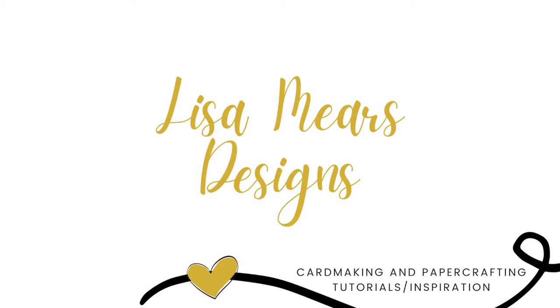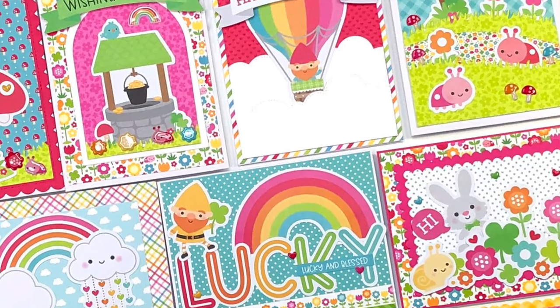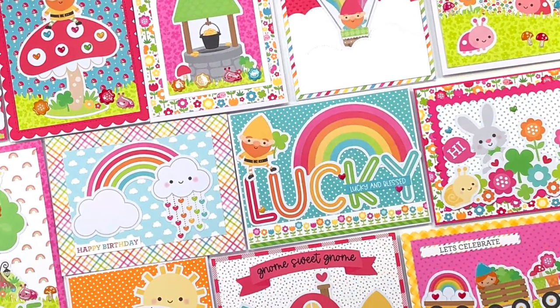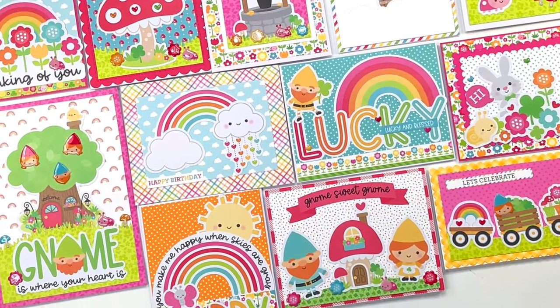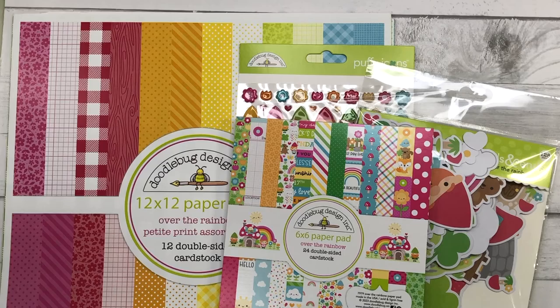Hey everyone, it's Lisa Mears here and today I'm going to be making 12 cards using the brand new Doodlebug Design Over the Rainbow collection. Doodlebug Designs always has such cute collections and I love all of the bright rainbow colors that they have in many of their collections, this one included.